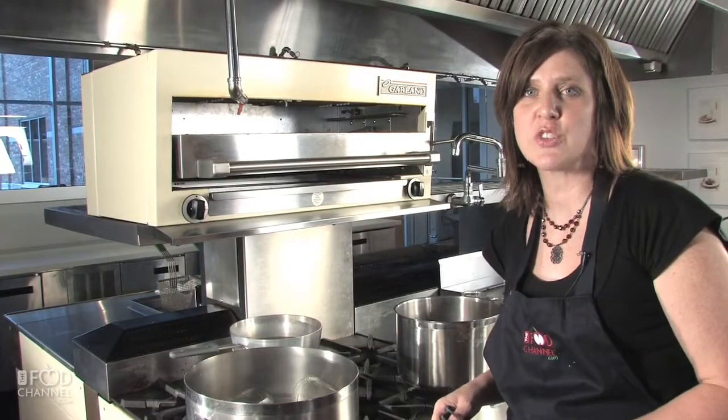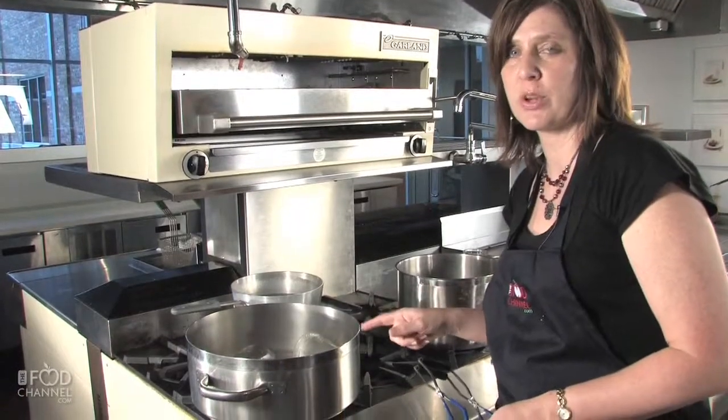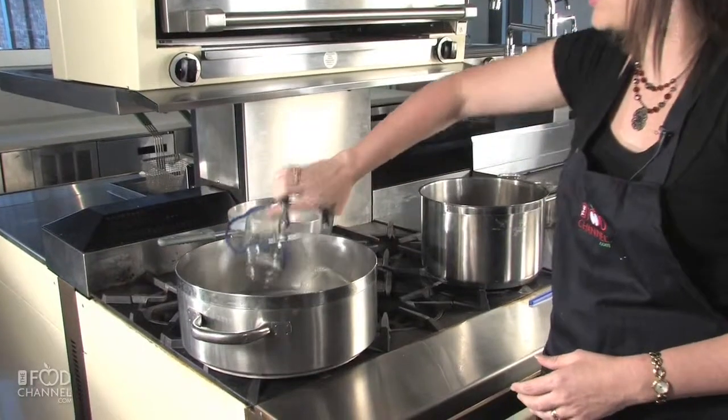The first thing you need to do is sterilize your jars and your seals. We've had these jars in boiling water for 10 minutes, five minutes on each side, and they are ready to use.